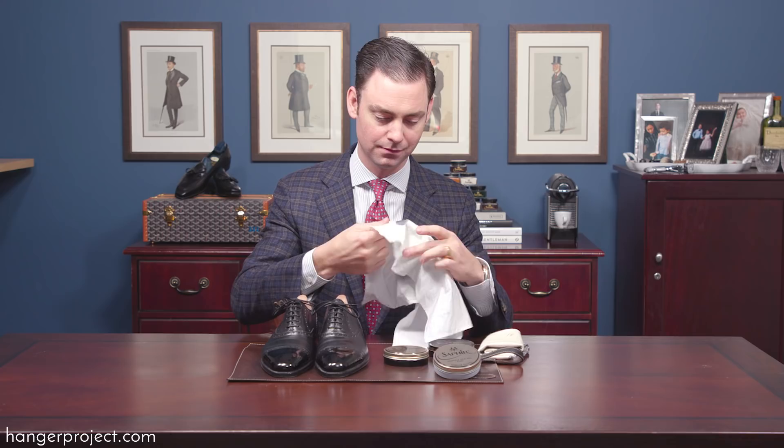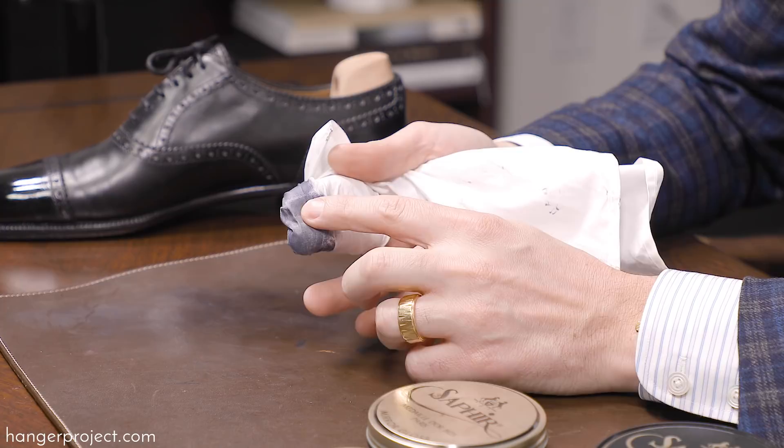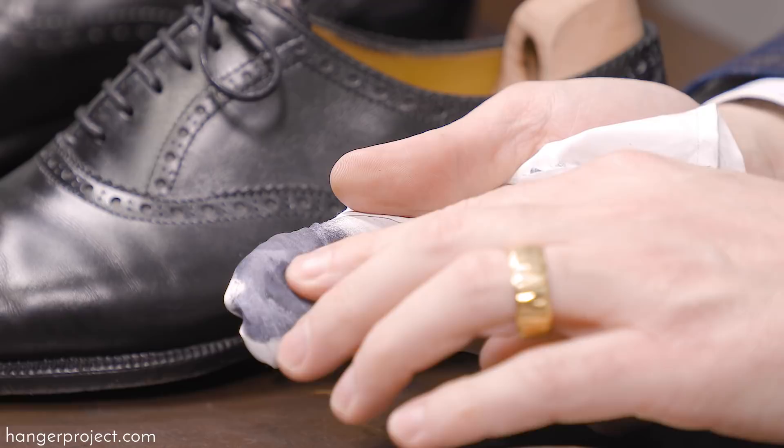Tip number three is to make sure the chamois you use when buffing — not when applying the wax, but when you're about to buff — is completely clean. What I like to do is wrap the chamois around my fingers and rub it really fast on my leather shoe shine carpet, or even your hand or a spare towel. What this does is ensure the surface of your chamois is completely smooth.